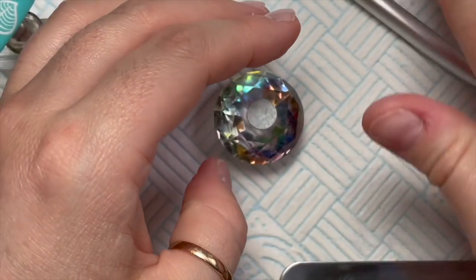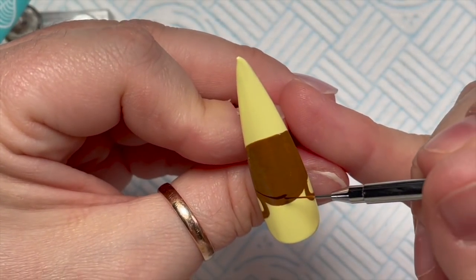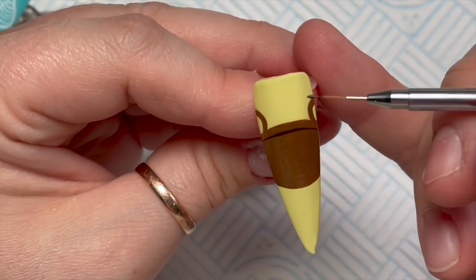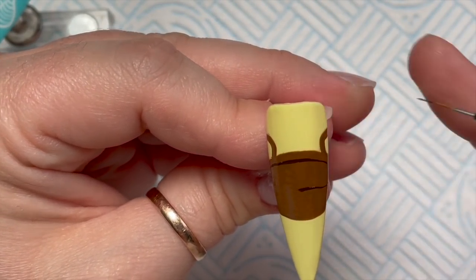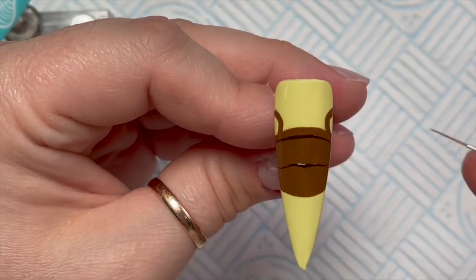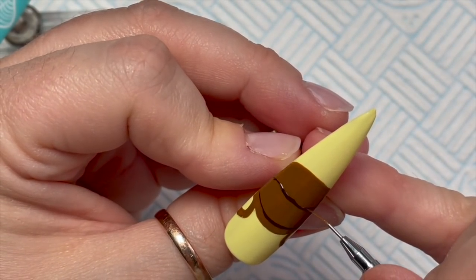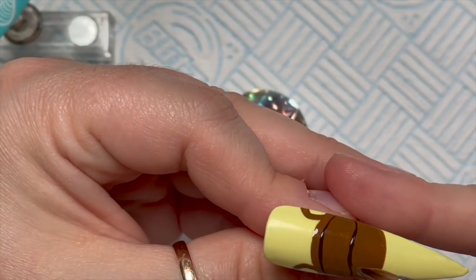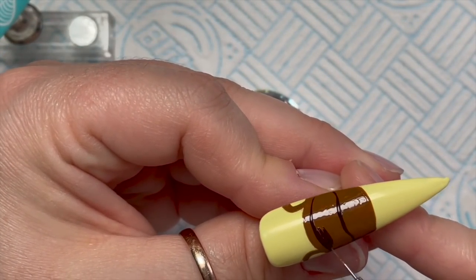With that second coat it's much better — looks a lot more opaque. Tom Nook has what looks like he's wearing an eye mask, you know those sleepy eye masks you wear to bed. Using the brown straight from the Artisan bottle — a nice dark brown — we're going to draw the brown around his eyes. He's a bear, but I'm not sure what kind of bear he is.